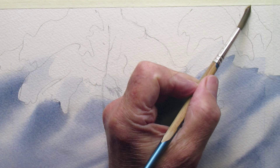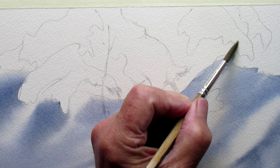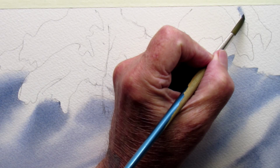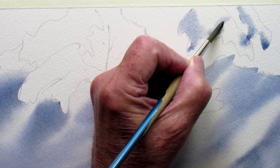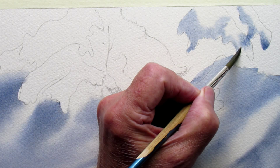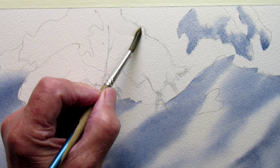Now that's dry, I'm going to do the same thing only on small, more controlled areas. I'll wet these little snow patches that are going to end up looking like they're on the branches, and do the same thing — put the ultramarine and burnt sienna mixture on the shadow side of these little snow patches, and just continue the same thing on the left side of all these shapes.